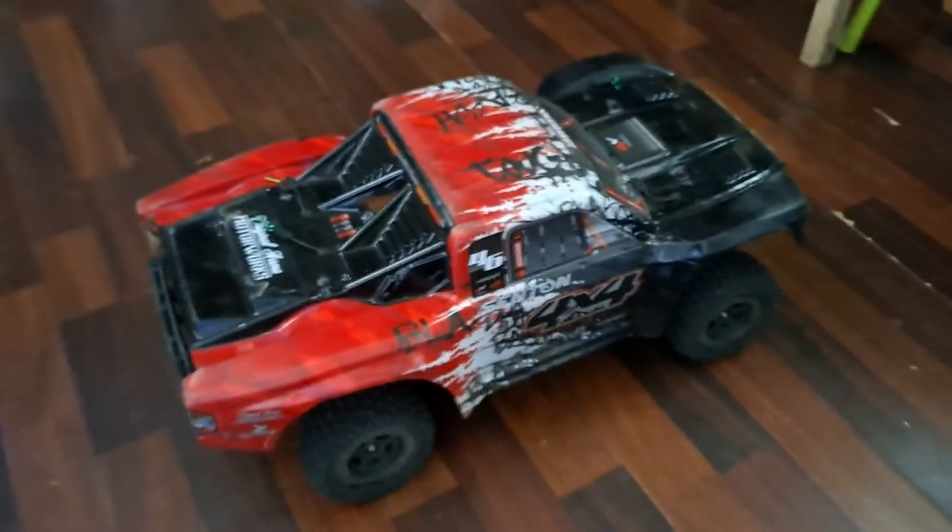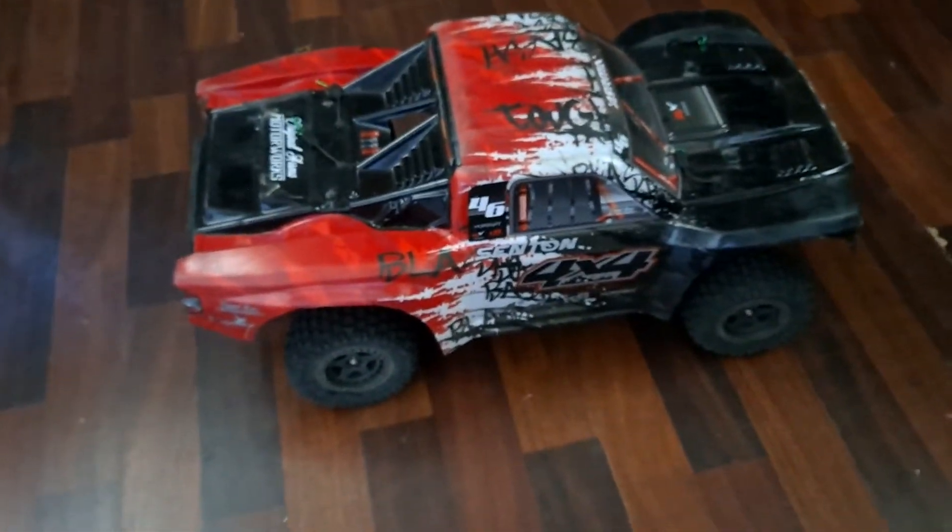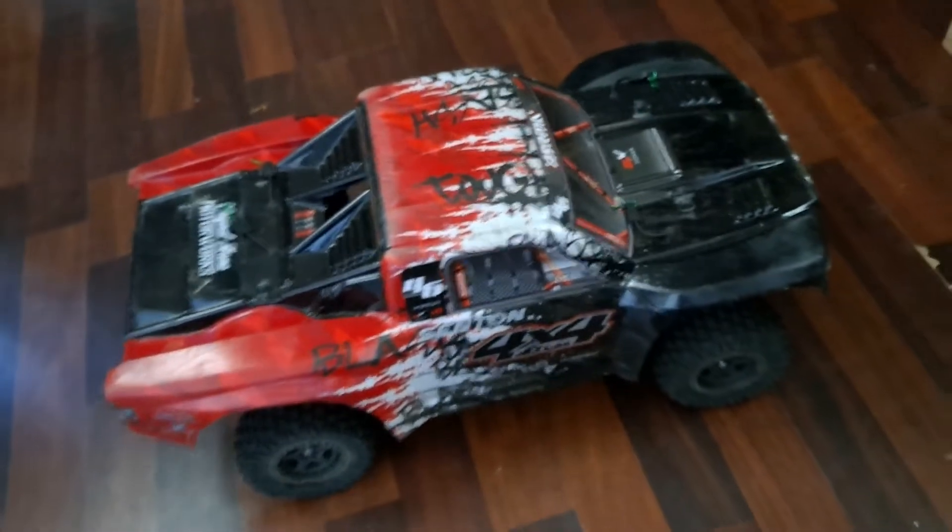What's up guys? Rob's Backyard RC. Another video. I've been pumping these things out like crazy these days. It's hot outside, that's why there's not a whole lot to do.